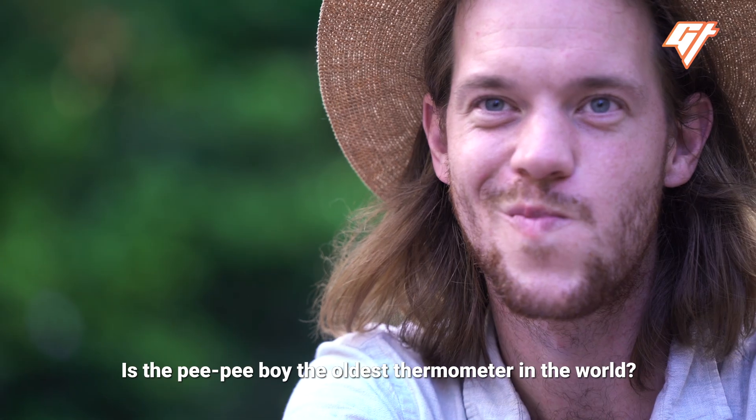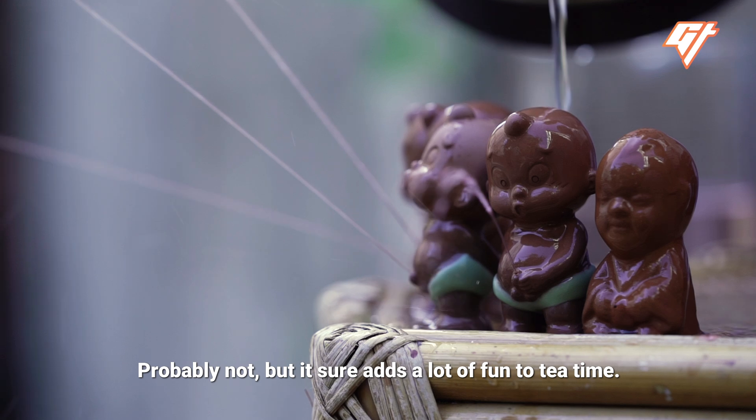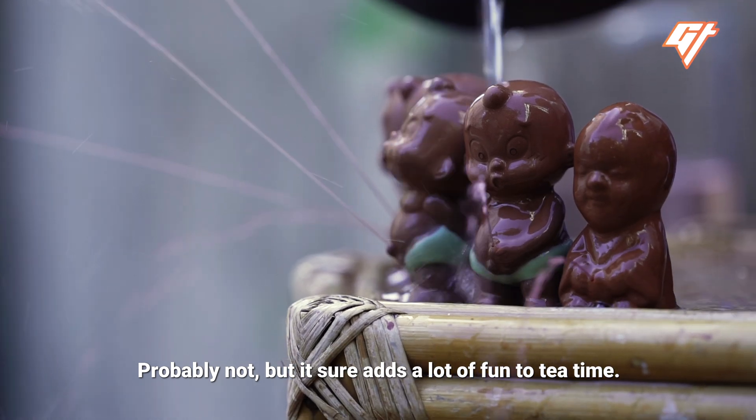So there you go. Is the pee-pee boy the oldest thermometer in the world? Probably not. But it sure adds a lot of fun to tea time.